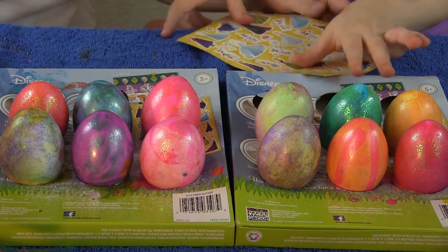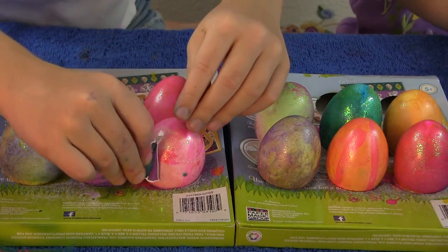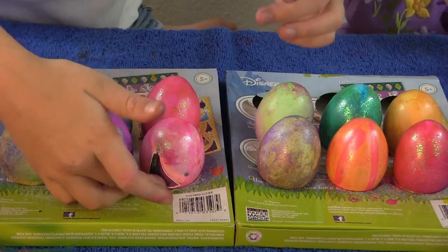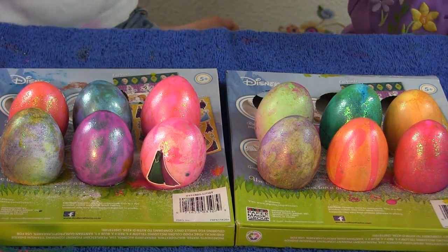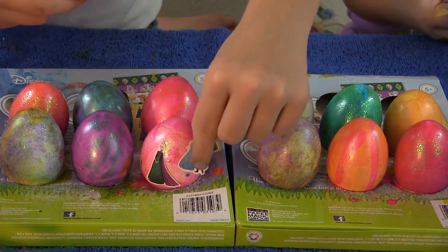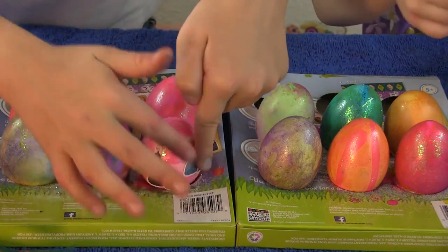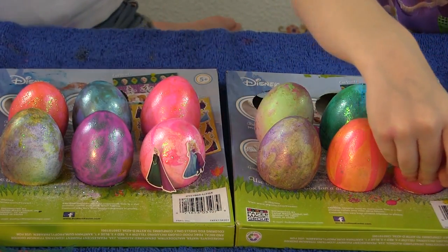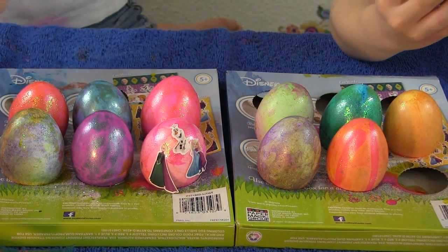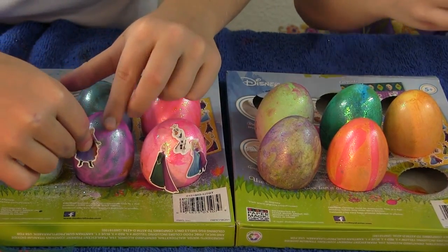So now let's put on some Frozen stickers — that's the very last part! I'll do this one with Elsa. I'll do Anna, and this one I'll do Anna and Elsa. And let's do silly old Olaf right up here. Next one I'll do Anna.